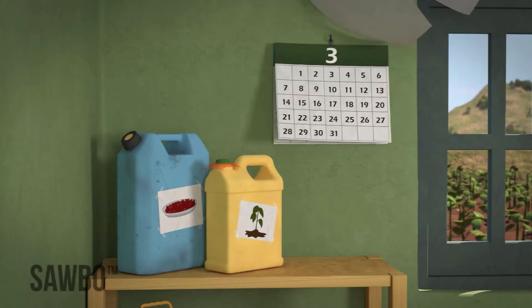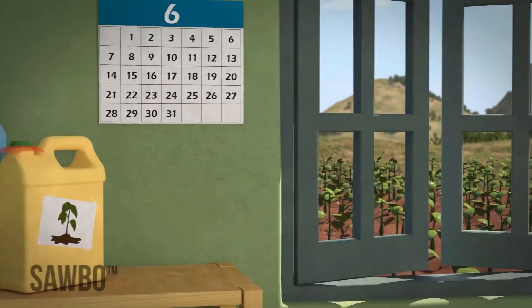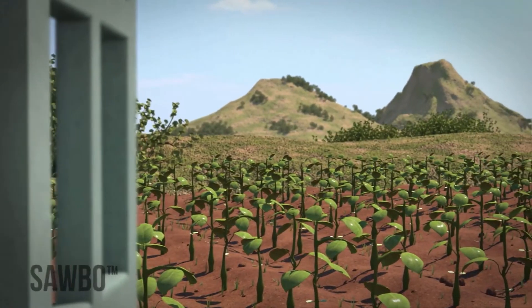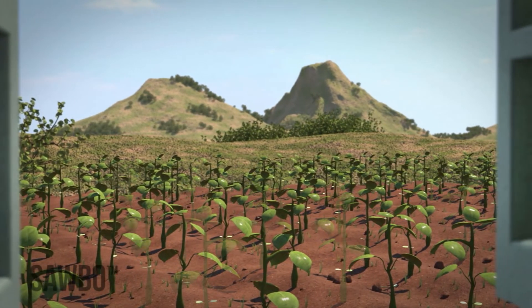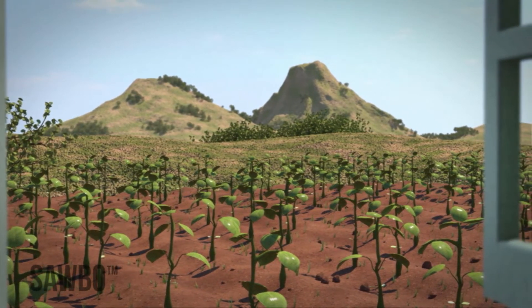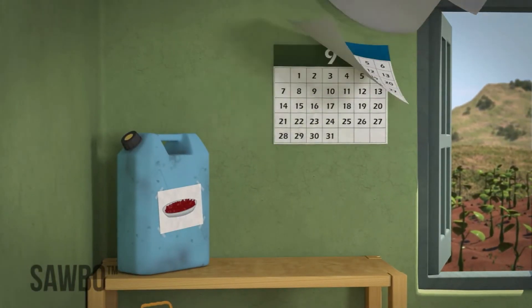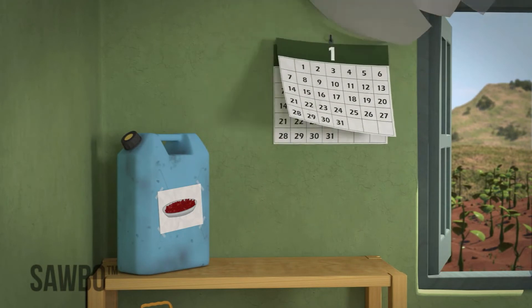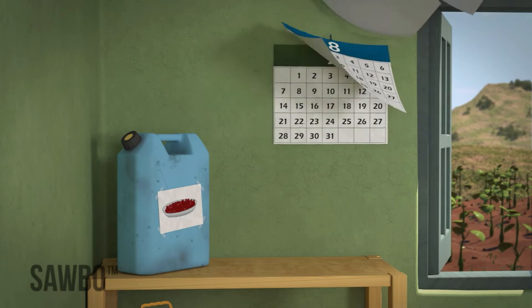You can safely store your beans for up to 6 months if the jerrycan is never opened and if you are using your beans for seed. However, if you store them longer than this, the germination rate may go down. Beans that are to be used just for food and not for seed can be stored for as long as you want — as little as a few months or over a year.